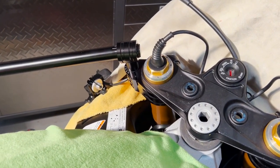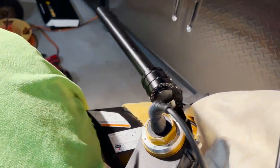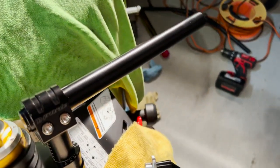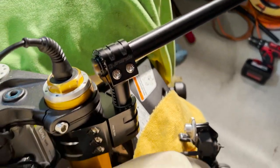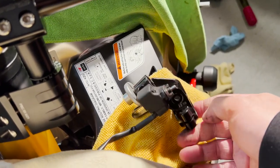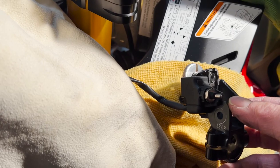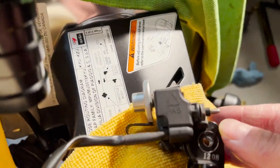Now is a good time to swap out the clutch perch. The OEM perch has a bump for the mirror, so I bought an RSV4 replacement that doesn't have that bump. To open the clutch housing is straightforward — there's a screw here, just undo it and gently remove the clutch lever, making sure not to drop it and scratch anything.